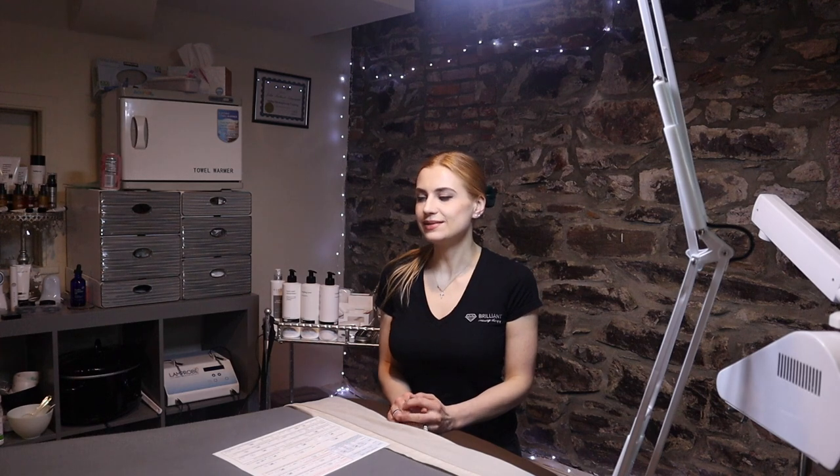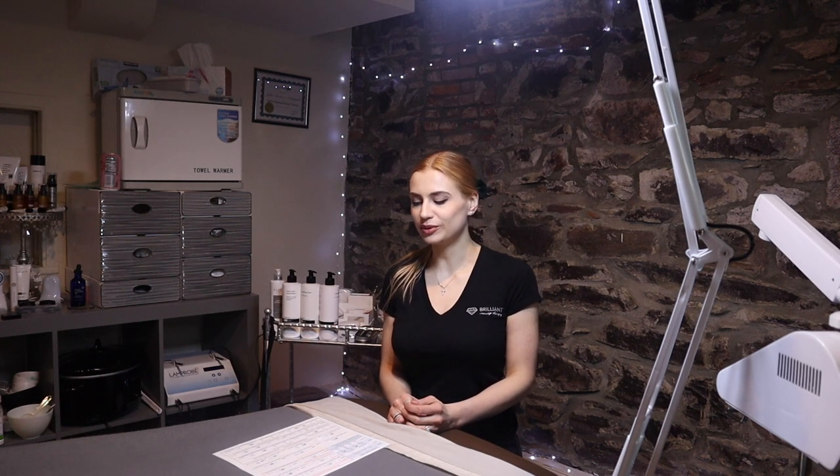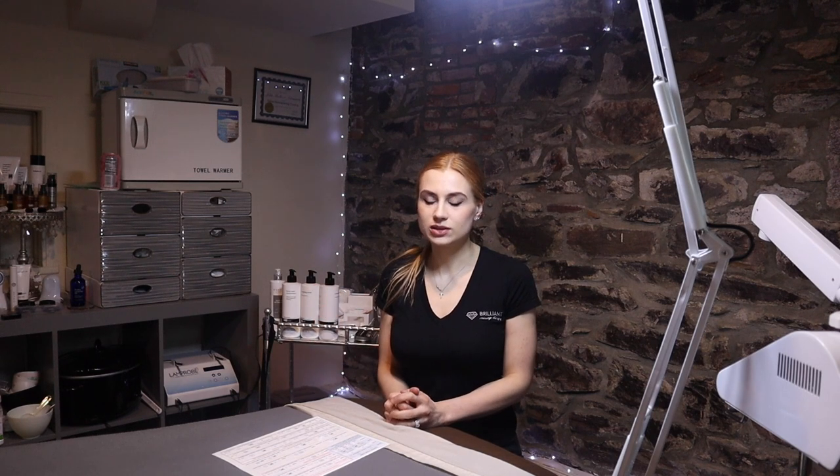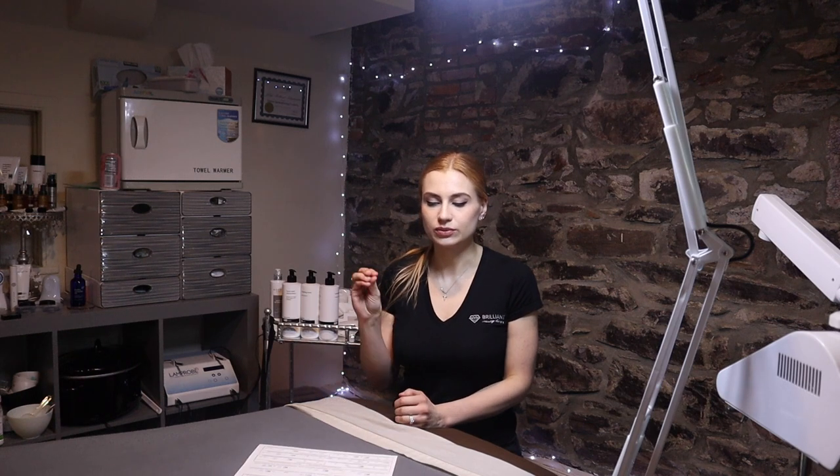That's it, guys — I hope you enjoyed this little demo about the Lamprobe. We can help you if you would like. You can even add this onto your facial, or we can have a separate session for removing skin tags, vascular irregularities, fibromas, and those brown little raised spots that people get from the sun.